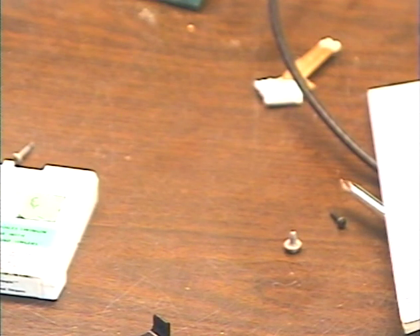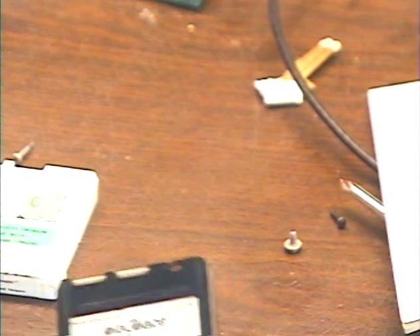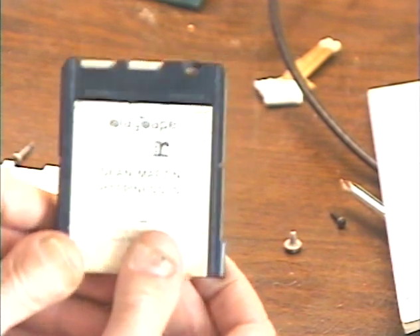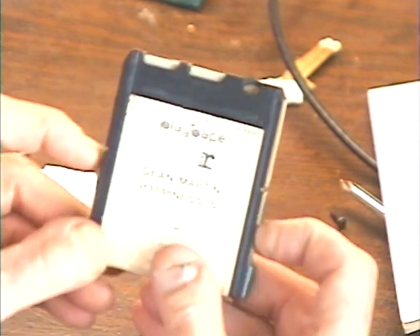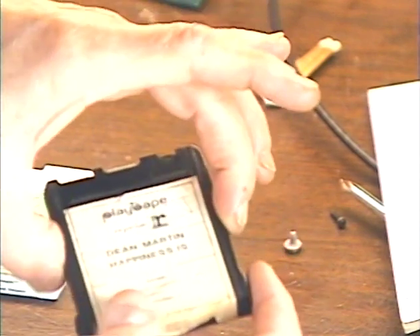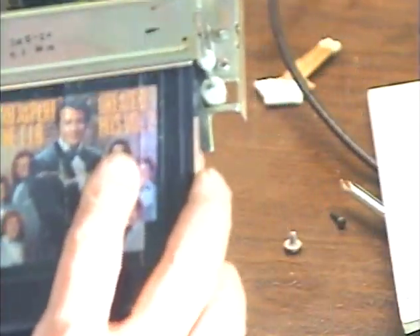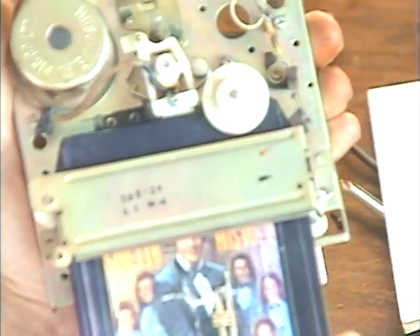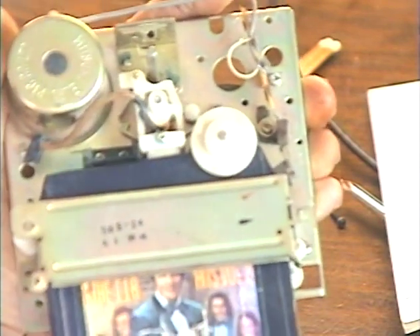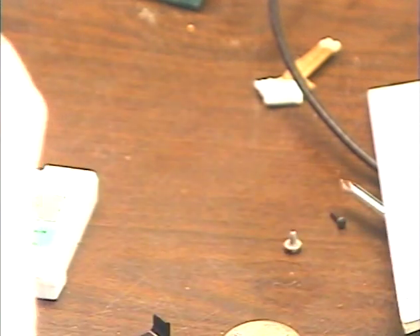There were a couple of neat things about the Play Tape format that could have moved over into the 8-track format. For one thing, the Play Tape was held in on both sides — you see these little notches, and you'd slide the tape in and little springs would hold it in place on both sides, keeping it in proper alignment. In the 8-track format, the tape is only held in on one side, meaning it can move around, which affects how it sounds and can even prevent playing.